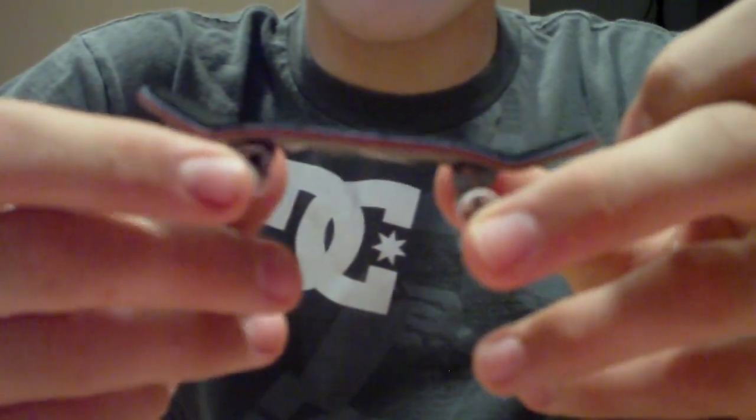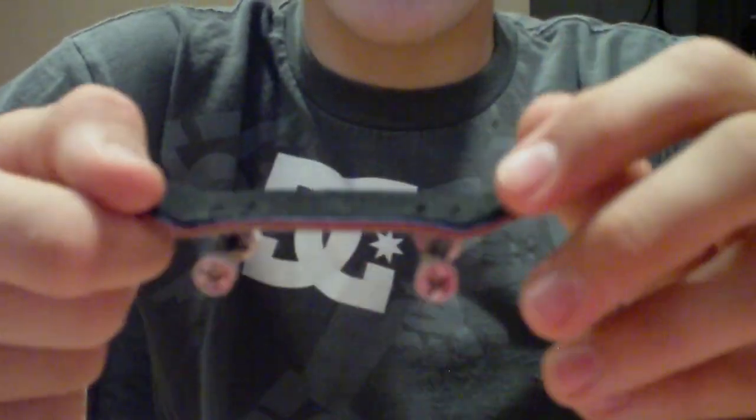These boards do look really, really nice though. I'd recommend them to more of a beginner or something.